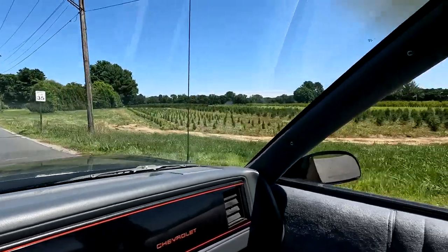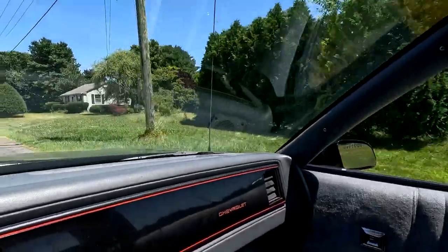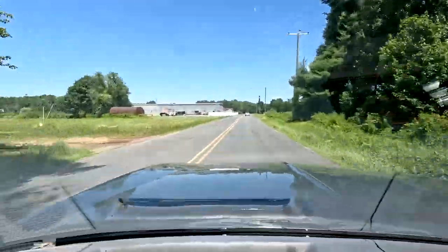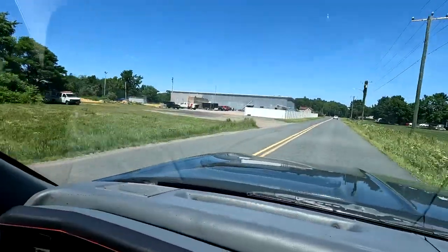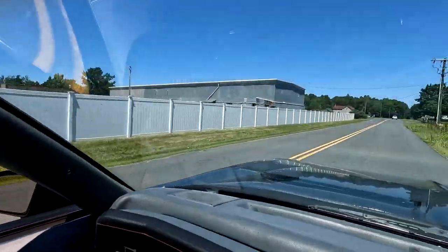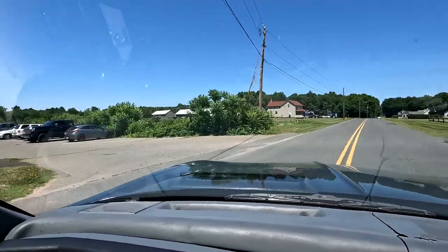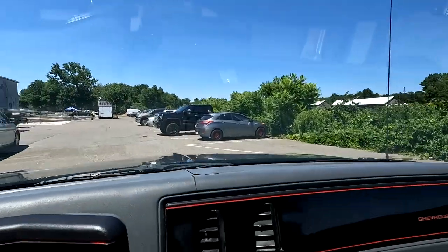Such a nice area — I get really jealous every time I come up here. I'm kind of in a ghetto but this is a really nice place. All right, coming up on RC Madness right now. Right there — if you take a look they've got a big outdoor track. There it is. I'm not going to film inside because a lot of times they have top secret stuff going on here.